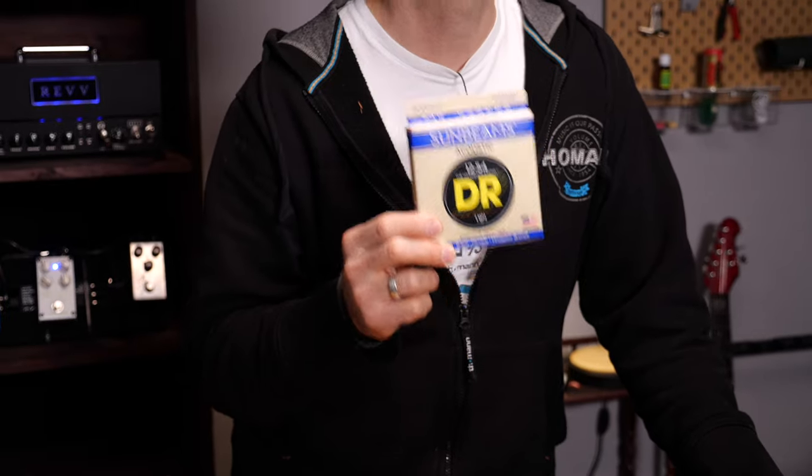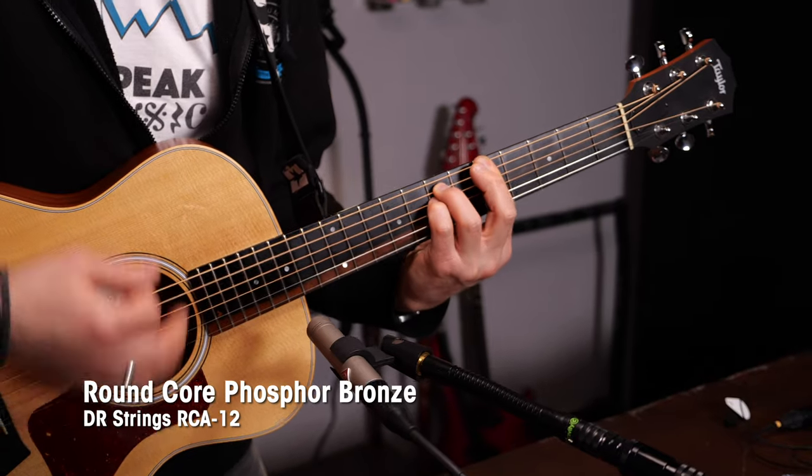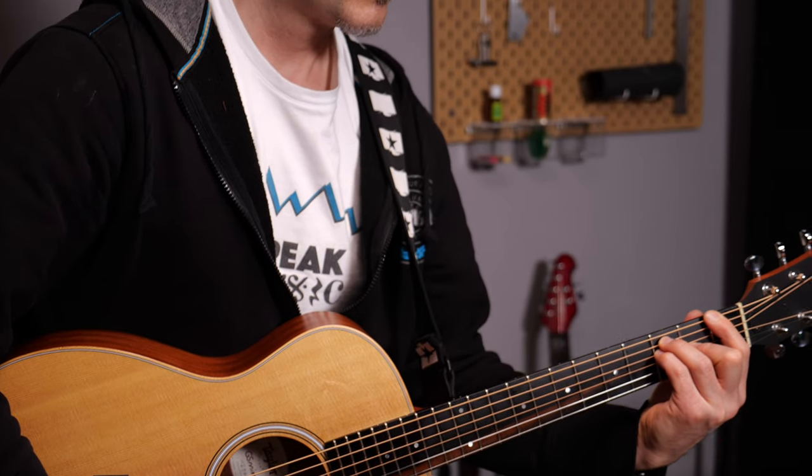Round core strings: in the early days of guitars, all strings had a round core instead of hexagonal. This changed since hex core strings are easier to produce, so nowadays most strings have that. Unlike most modern strings, these DRs do have a round core. Hex core strings will be stiffer, corrode faster, and will have a brighter tone. Round core strings will be a little warmer, will have a little less initial pick attack, but will last longer due to less corrosion. They also feel softer, which is something many love about them.